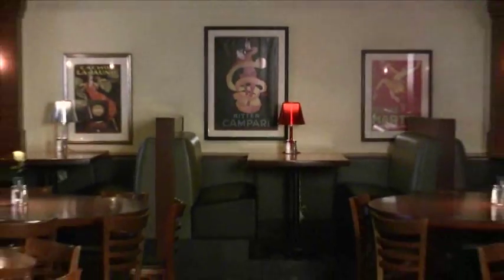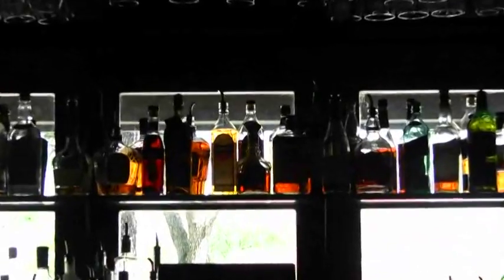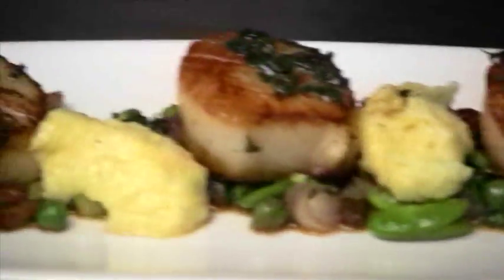Welcome to 32 East Restaurant in Delray Beach. My name is Chef Nick Morfogan and today we are going to make a diver scallop dish with spring vegetables and a Madeira wine pan sauce.